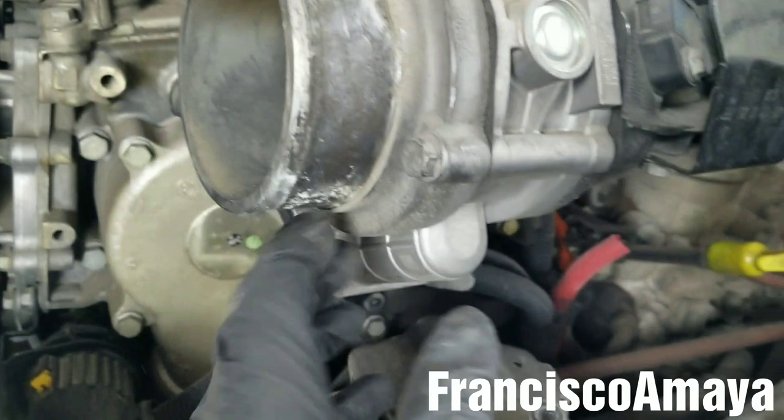After removing the bracket, I'm going to remove these bolts over here — this one and this other one over here.